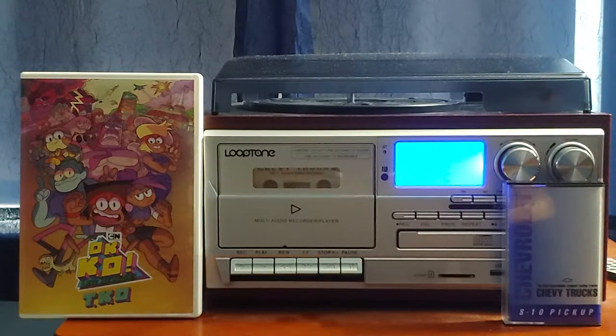Hey viewers, Colton Tackett on SonicBoomFan101 here. In the last video I did, I did side one of this 1994 Chevrolet Chevy Trucks S10 pickup body cassette.